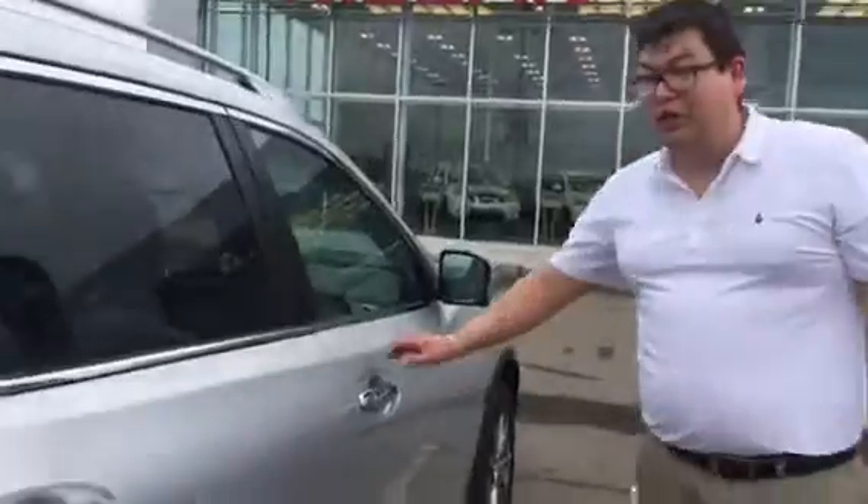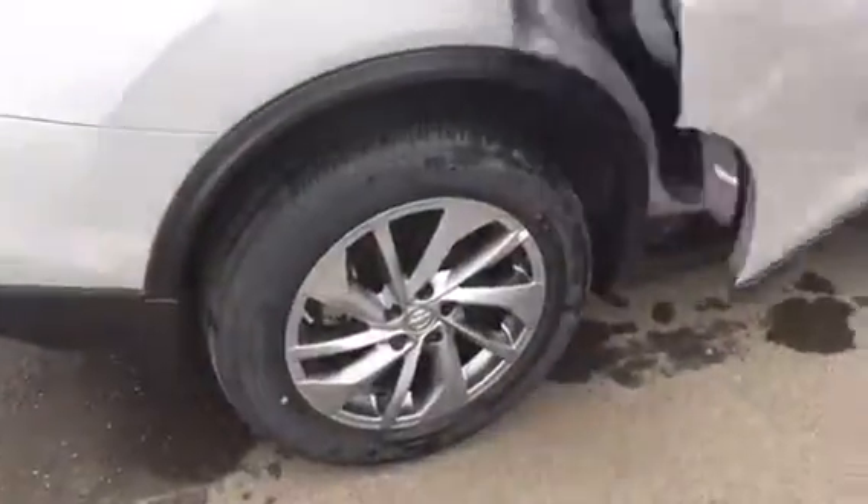Still got the same side rims on here — you still have an ample amount of tread left in the back. The camera guy is going to hop in there and I'll show you the features on the inside.